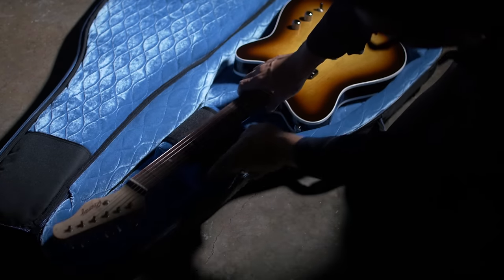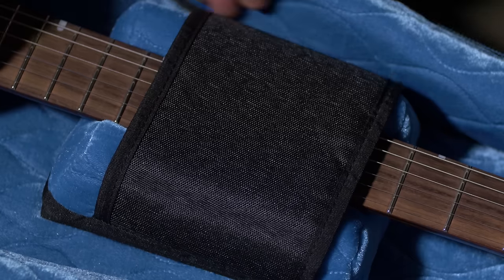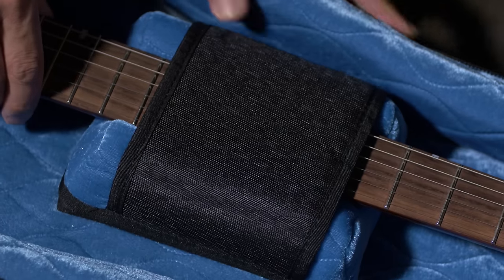The redesigned interior brace system features an adjustable and contoured neck block to suspend the headstock from the ground. A sturdy neck strap secures over the fretboard, limiting any movement that may happen during transport.